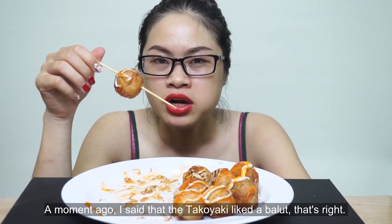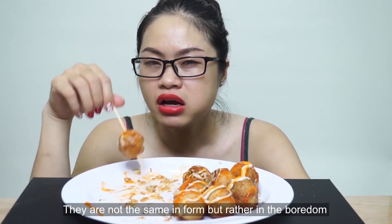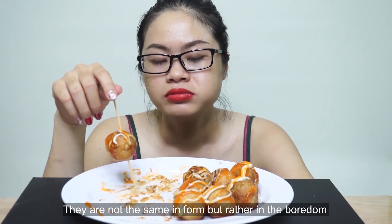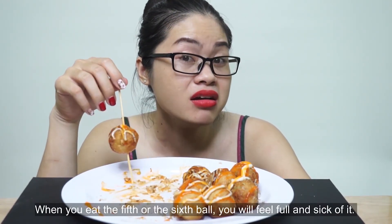Hãy subscribe cho kênh Ghiền Mì Gõ để không bỏ lỡ những video hấp dẫn. Khi chúng ta ăn quá nhiều, qua tới cái viên thứ 5, thứ 6 rồi bắt đầu chúng ta sẽ có cái cảm giác ngán á.